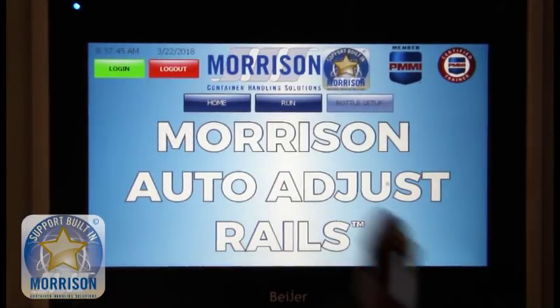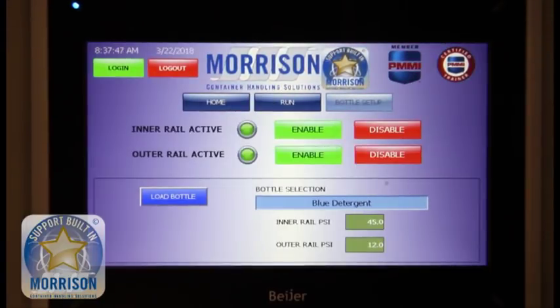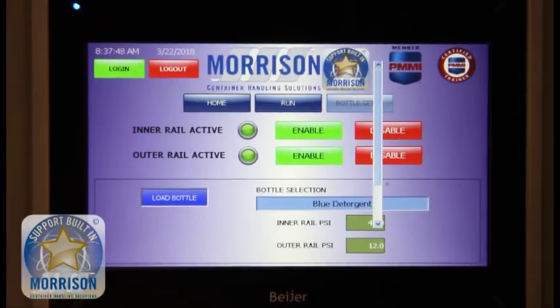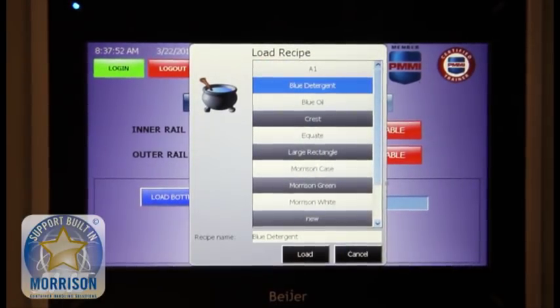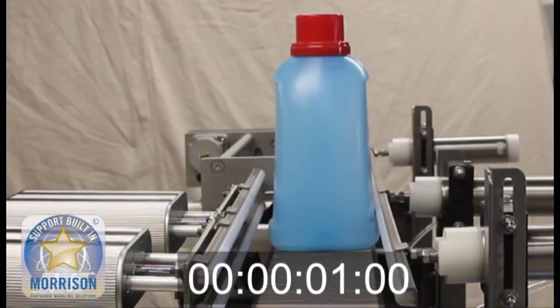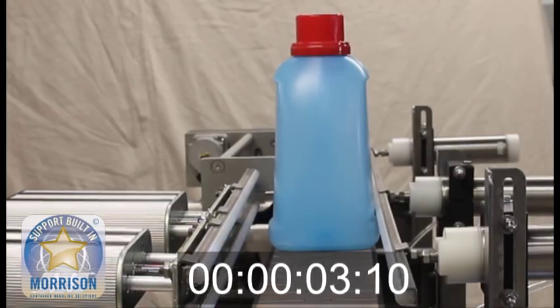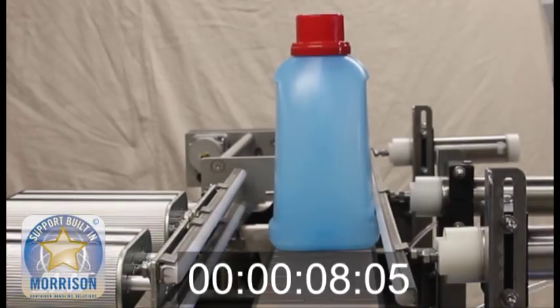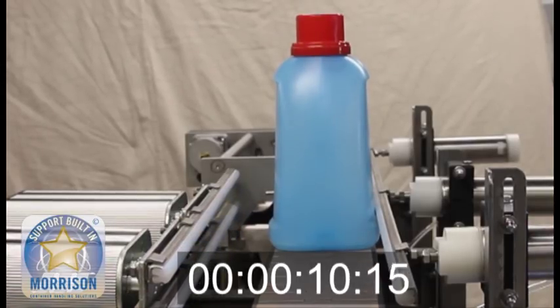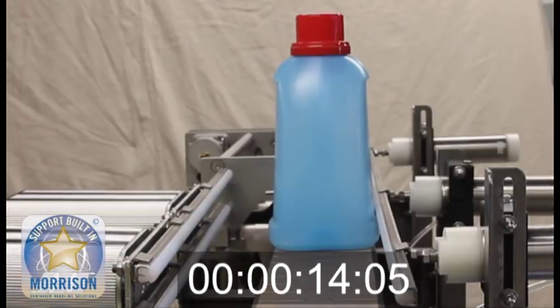It does not take very long for changeover to occur. When adding a new bottle size, simply go to the HMI, select the bottle that you would like to add to the line, and watch the rails auto adjust. Initially, all of the air is released from the system through a dynamic valve that's on the backside of the cylinder.